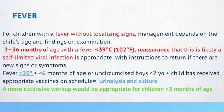A more extensive workup would be appropriate if the child is less than 3 months of age. In summary: for 3 to 36 months with fever less than 102, reassurance may be appropriate; if less than 3 months, do a more extensive workup; if temperature is greater than 102 and the patient is less than 6 months of age or uncircumcised, obtain a UA and culture.